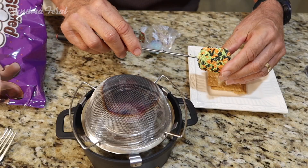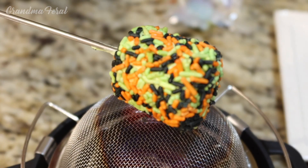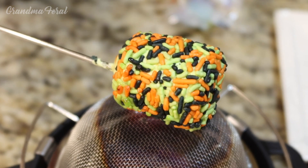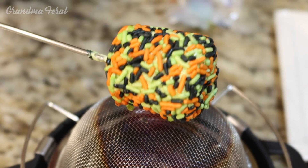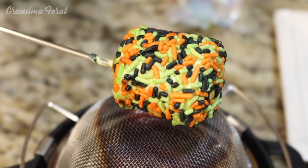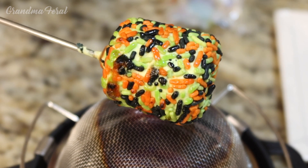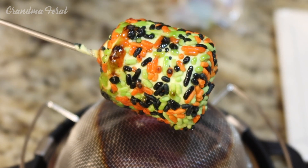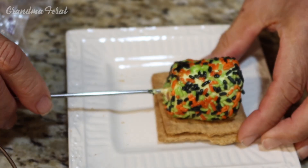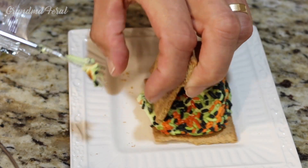Now I'm going to make one for Grandma. Here's our marshmallow — put our fork in. Put it over the flame for a little while. Slowly turn our marshmallow over the flame so one side doesn't get all heated up at once. We're near the bottom of the can of fuel — that's why it's crackling. The sprinkles are starting to melt and it's starting to loosen up on the fork. I think it's done. A lot better that time.